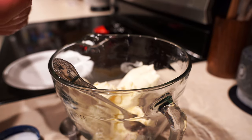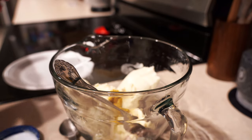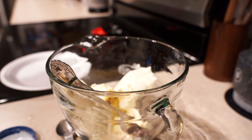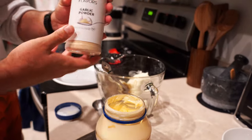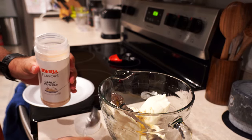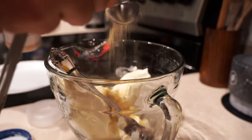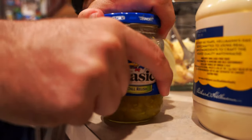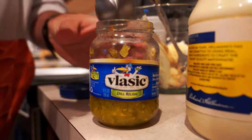Now we're going to do a little squirt of some mustard — that can be determined based off of your liking of mustard, but don't go overboard. Now we're going to do a tablespoon of garlic powder — garlic powder is delish. Go ahead and pour that in there. And now we're going to do a tablespoon of relish.